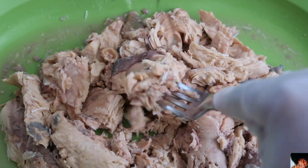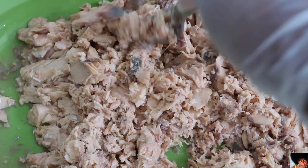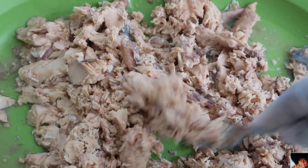Now that most of the bones have been removed, flake your salmon and set it to the side.